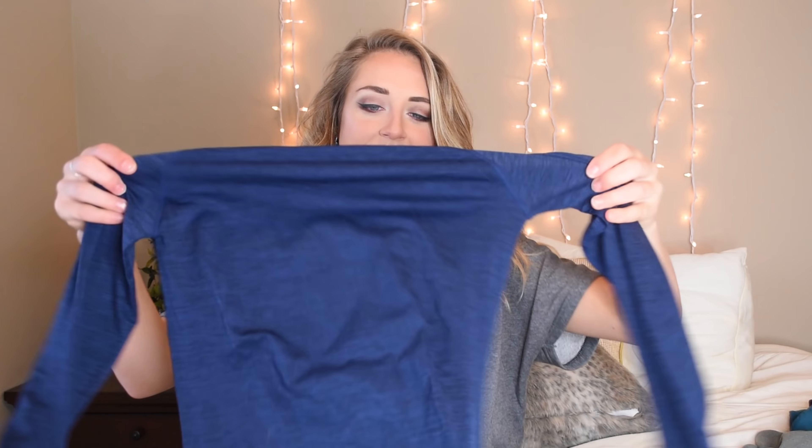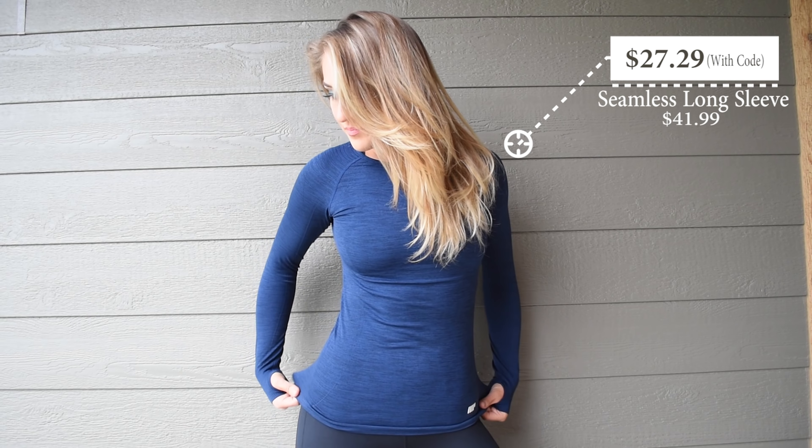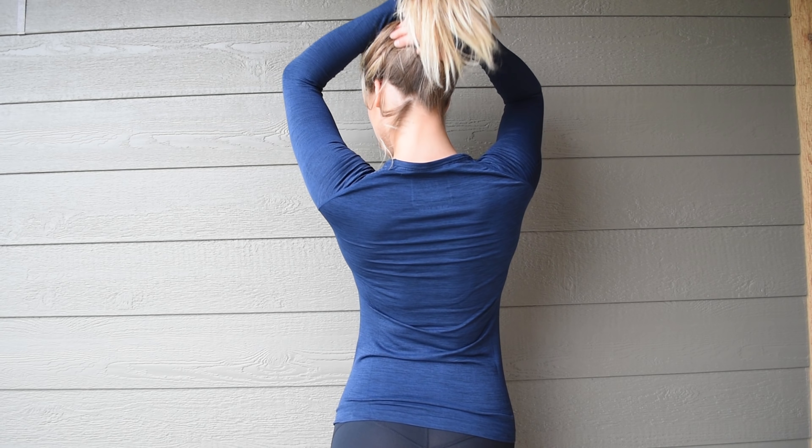Moving on to the tops — I'm just going to start with my absolute favorite. It's probably my favorite thing from this entire haul. It is the seamless long sleeve tee. I am a sucker for seamless long sleeve tops — that's kind of all I wear in most of my videos. It's made from a nylon material, so it's nice and light and stretchy. Nylon is also nice because it really doesn't shrink. Honestly, this top is athletic quality. And then the other cute thing I just noticed is on the bottom on the inside it has a cute little quote. Who else have I seen do something like this? It's on the tip of my tongue.